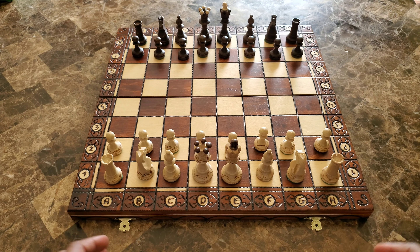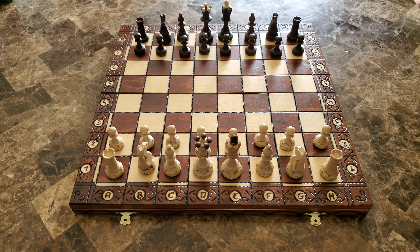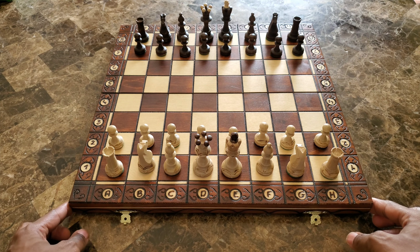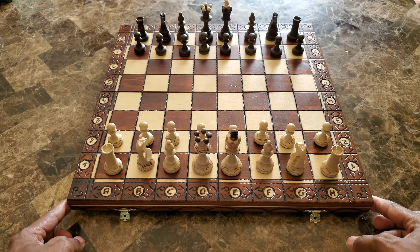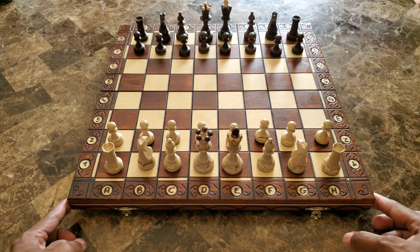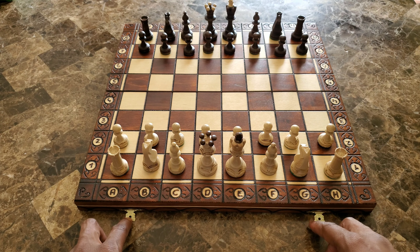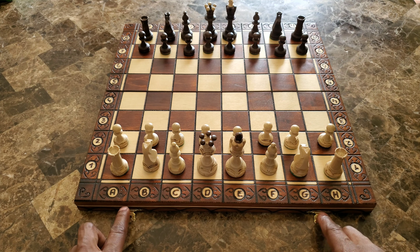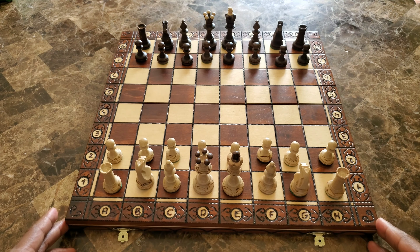The only thing I can point to and say I wish was a little different is the latches right here. Let me lift it up — you see what I mean? That latch can go straight. So let me slide the board forward so I won't break the latch — you've got to be real careful with this part as you fold the board out and lay it down.